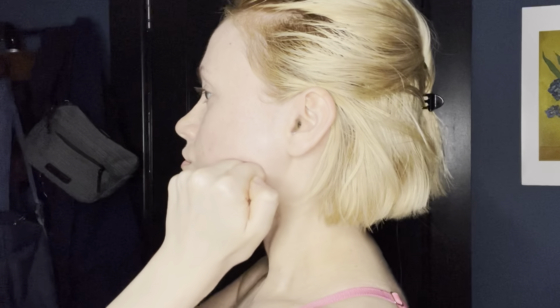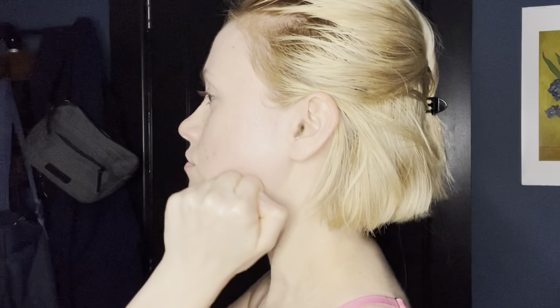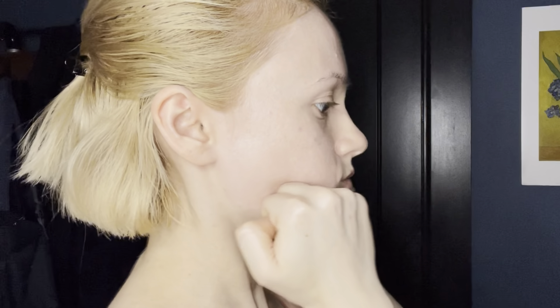Now taking our thumbs and just pressing against the jawbone, kind of outward — pressing in a direction going out. There can be a lot of tension there. Taking the knuckles again, putting them on the lower jaw and chin area, doing little circles, pinning the knuckles and doing circles in both directions, both sides. Then doing side-to-side movements, pinning the knuckles and relaxing.